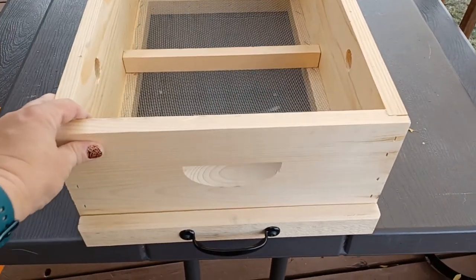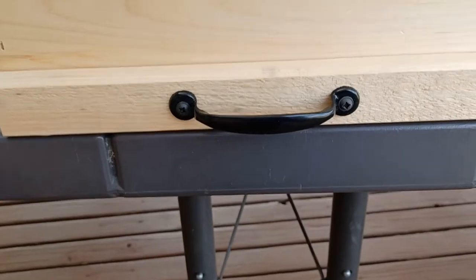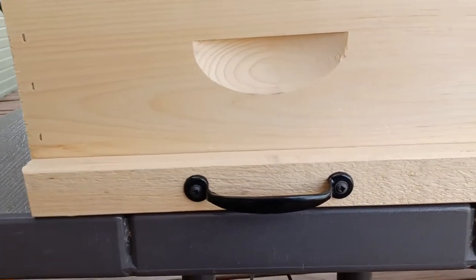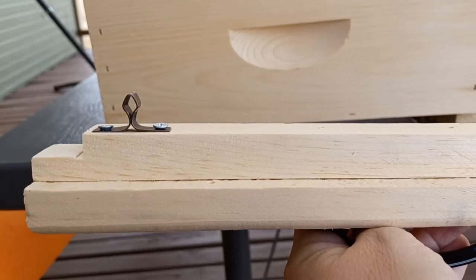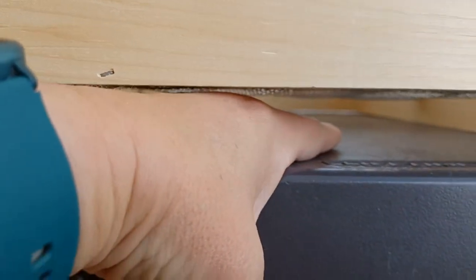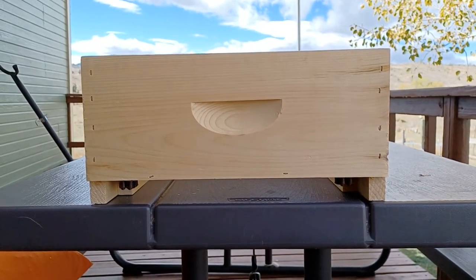The one nice thing I liked about these and the main reason I chose them was the little drawer in the front. So when it's time to check whether my bees still have any fondant or how they're doing on their candy board, this little drawer is magnetic with little hinges on the end, and they just slide in. I can stick a fondant patty in there if they need food and I don't have to take the entire hive apart when it's negative 15 degrees here in Colorado. So I really liked that feature.